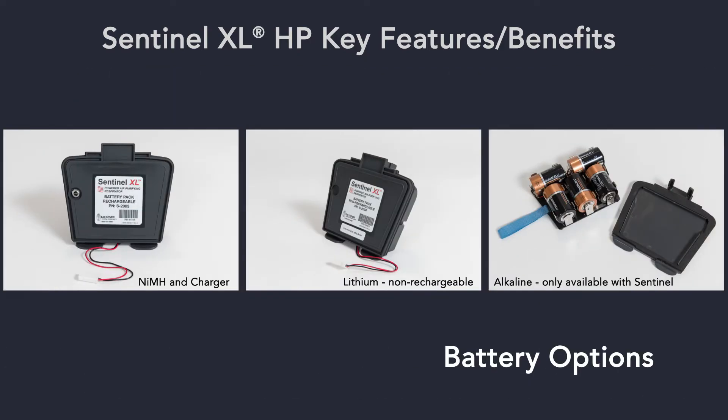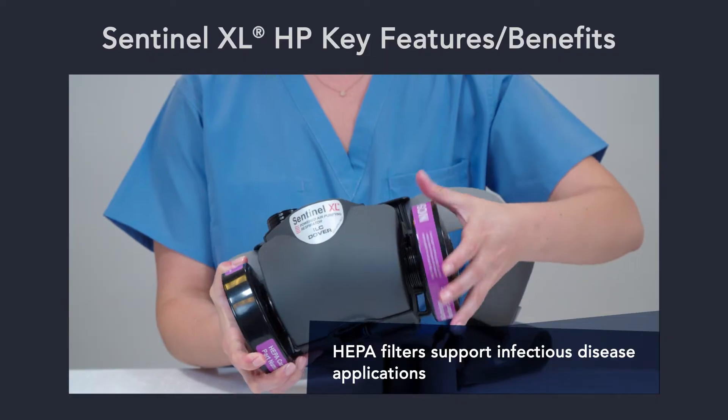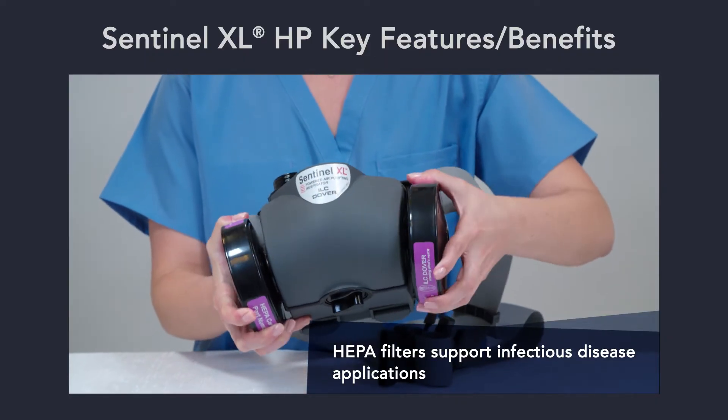The blower is compatible with rechargeable, non-rechargeable, and alkaline battery packs to increase readiness and system flexibility over a range of applications. Easy-to-attach HEPA filters are provided to support infectious disease applications.